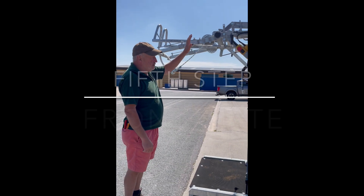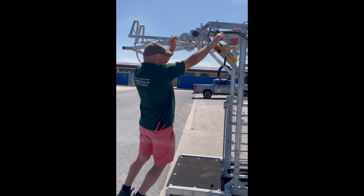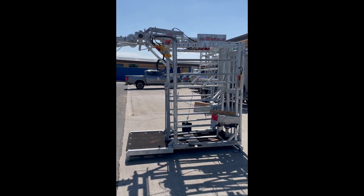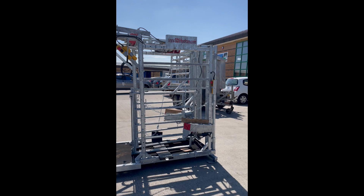This lever here, with the small one, is your gate. Push it forward and the gate opens; pull it back and the gate is ready for the next cow. When the cow walks in, it will shut automatically.